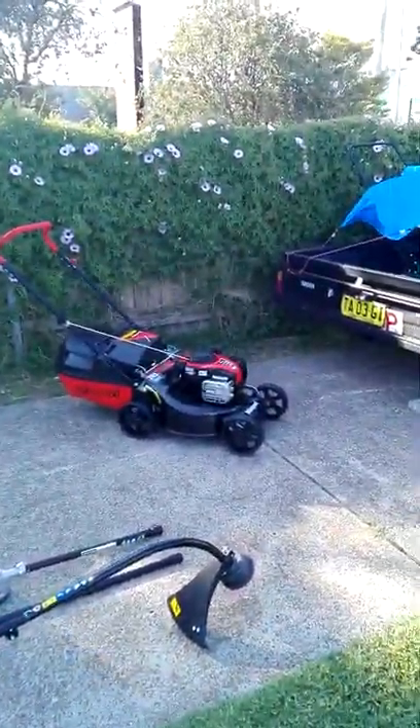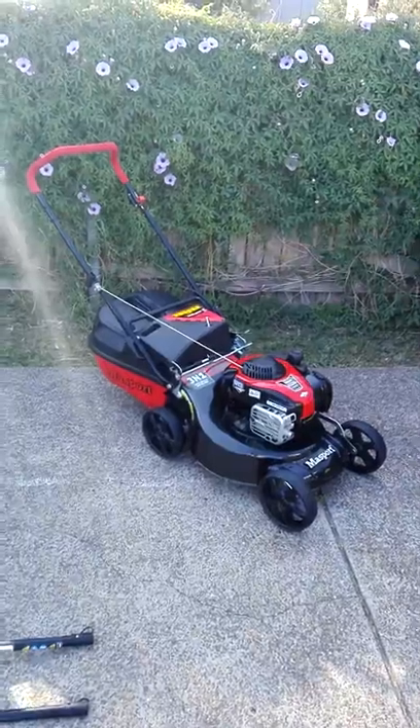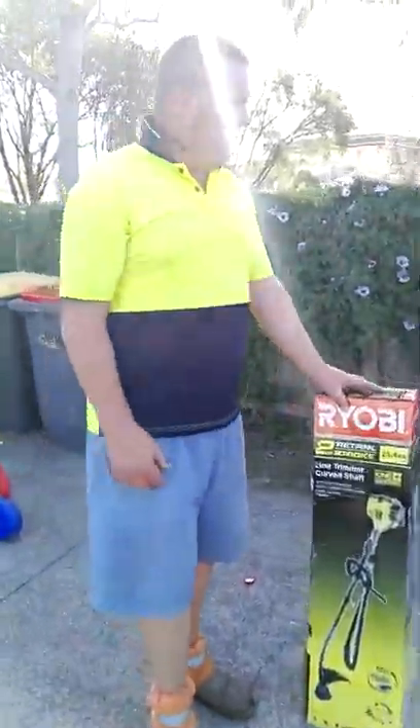I showed you the Maz Sport before — it's the 486 3-in-1, top machine, only about $500.